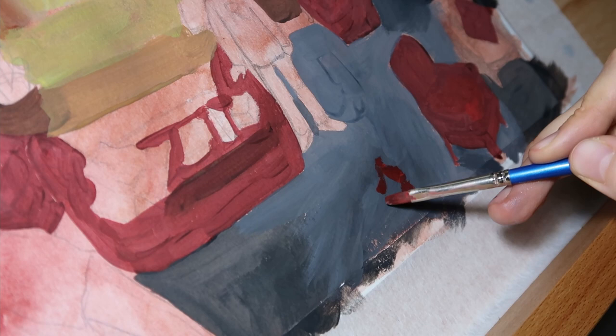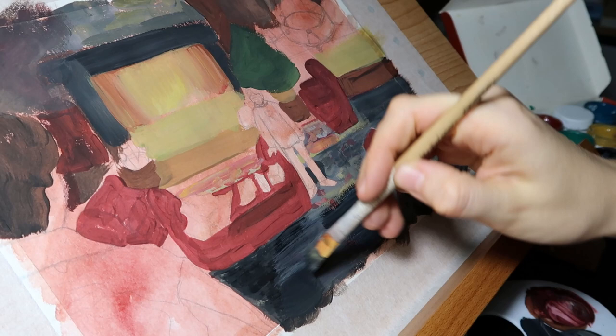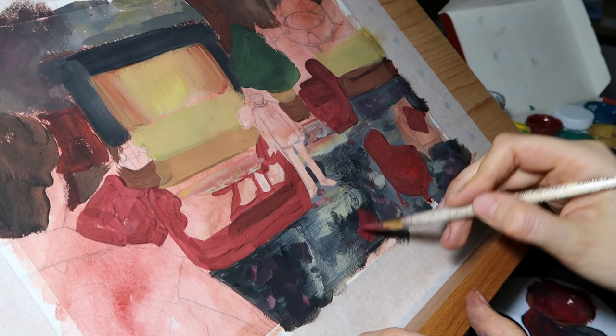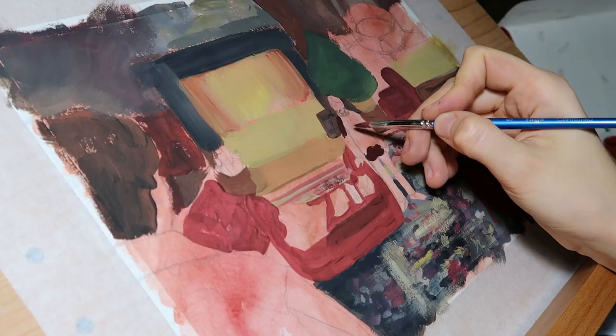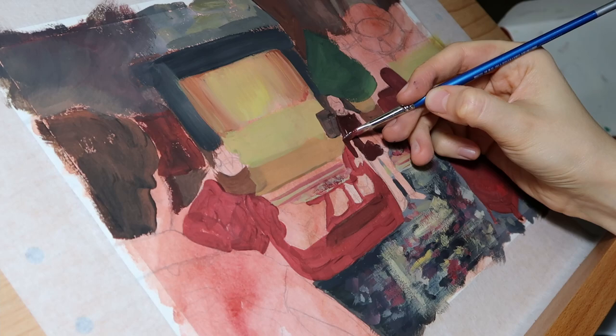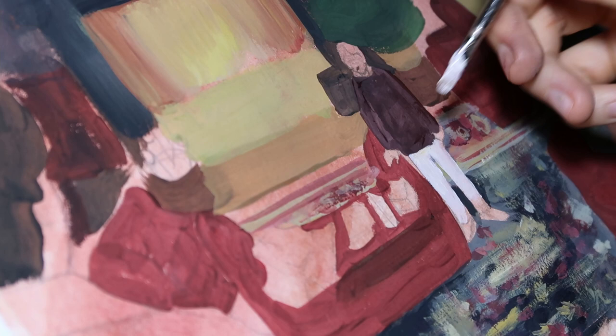As always, I start with the darkest and biggest parts of the painting. In each painting I have my struggles, so this huge and beautiful carpet was a pain in the ass for me, because I didn't know how to make the ornament, and I even had to start over with the carpet — I just covered everything I'd done with a layer of paint and then started again.